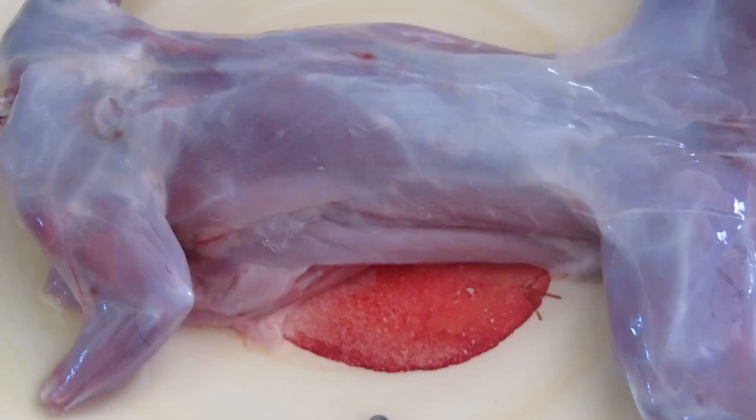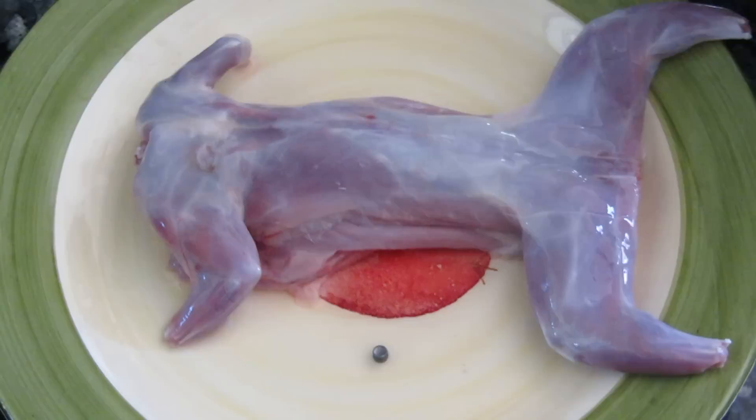When I shoot these squirrels, I give them the most humane shot possible. If I can't get the heart and lung, I'll take the head shot. Both these squirrels were a one shot kill with the Hatsan BT-65 SB in .25 caliber.